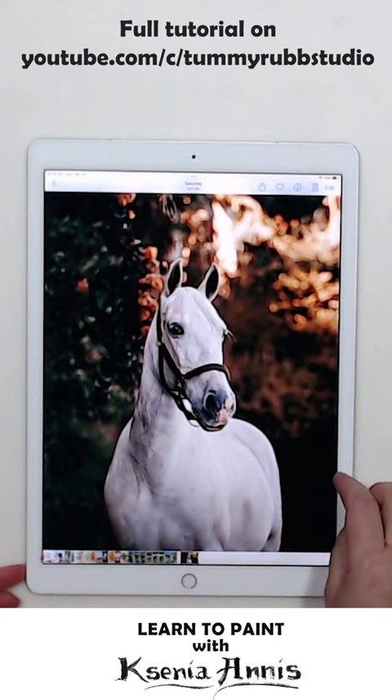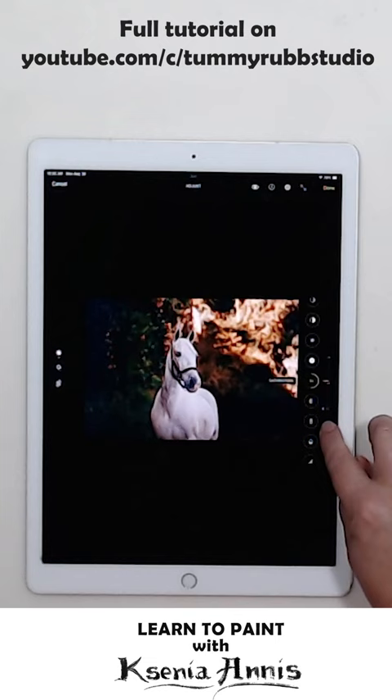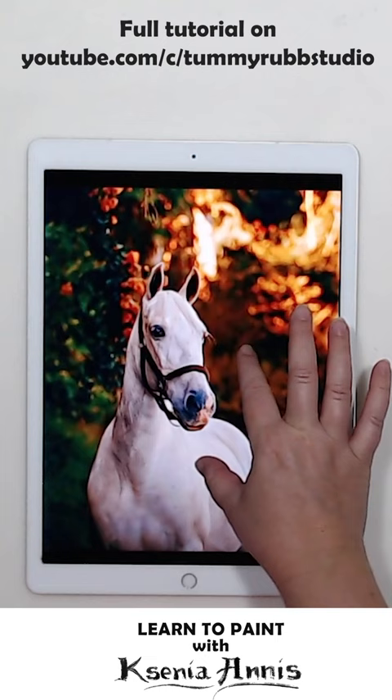You click edit on the photo, and on the bottom there will be all different settings that you can adjust. One of the settings will be saturation, and you crank it all the way up and you start to see all the colors that are in that photo a lot better.